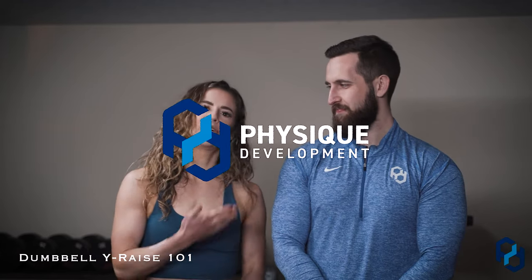Hey guys, Coach Sue here with Coach Alex for Physique Development. Today we're going to go over the Y Raise. The Y Raise is a great exercise to hit your medial delt in the fully shortened position. Another exercise that hits it almost in the short position is the lateral raise, so this is a great one to add on if you're already doing lateral raises.